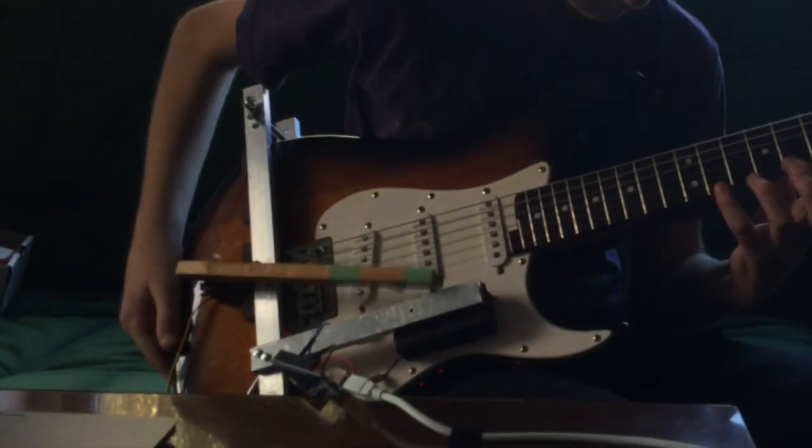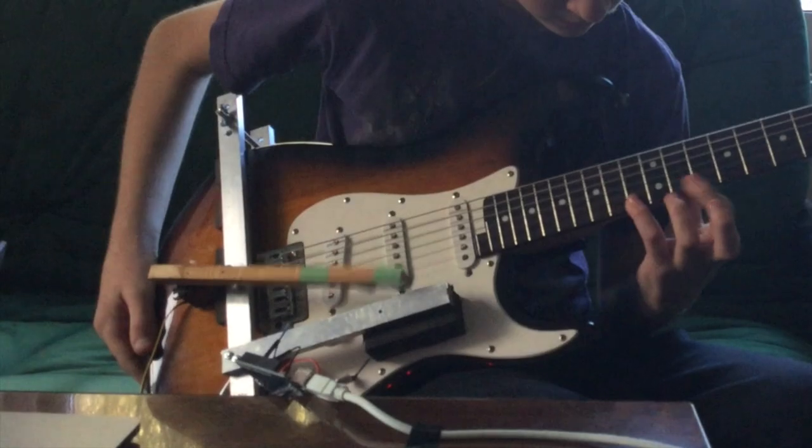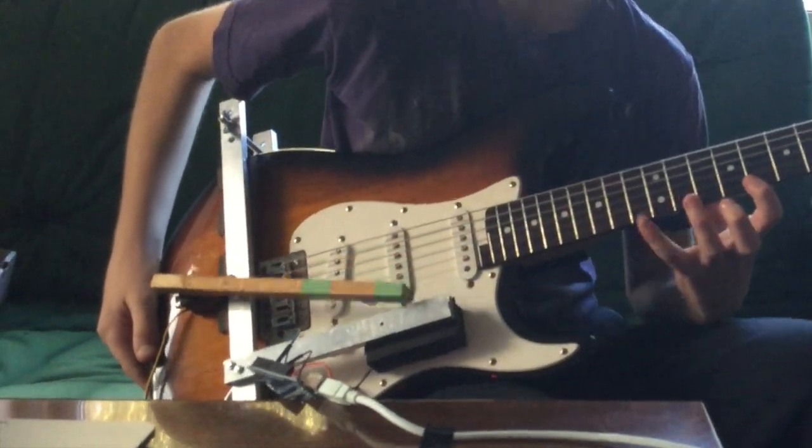The best method of playing was the pick-on-a-stick idea. In conclusion, I think I did a very good job of making something to play guitar with one hand.